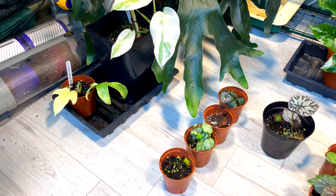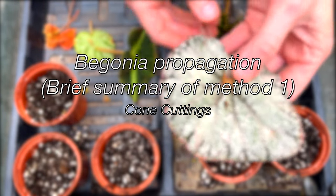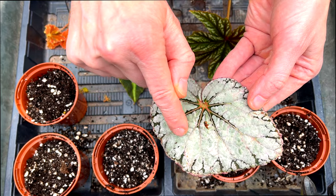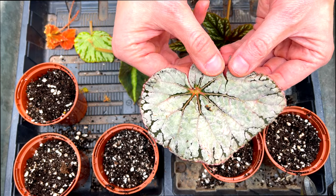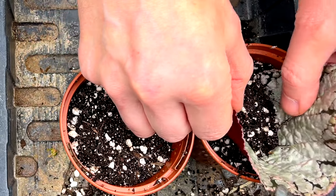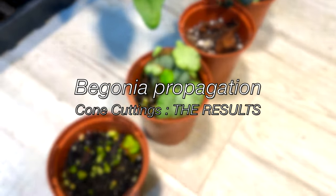We'll start with method number one — the leaf cone method. For this method with begonia silver lace, I cut a leaf off and remove the centre, cutting around to expose the veins. I then simply cut and turn right along the centre, rolling it into a cone shape and pushing it into the media so the media is in contact with the leaf.